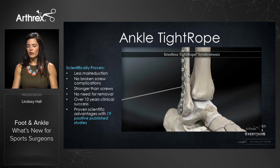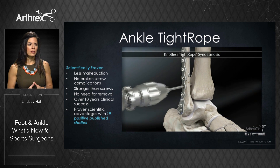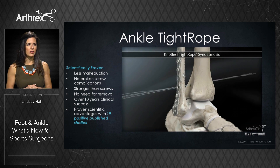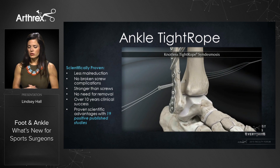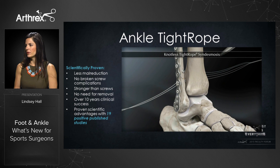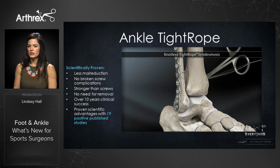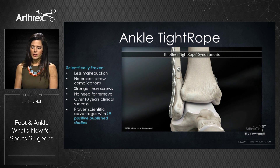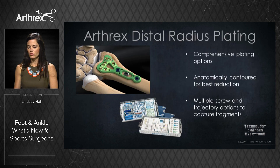The ankle tightrope will be familiar to many of you already using tightrope technology in the shoulder or knee. The technique is simple and reproducible, scientifically proven to have less malreduction, and it eliminates broken screw complications. It's biomechanically stronger than screws, requires no removal, and we're most proud of its 10-year clinical success, now backed by 19 proven, published scientific studies.